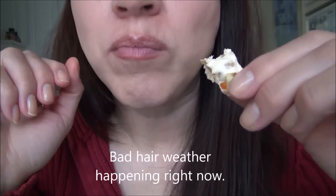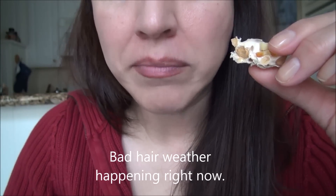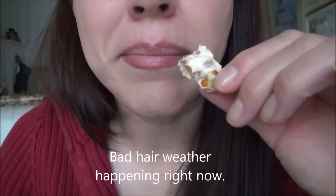It's good. They also had this at the Mexican market.